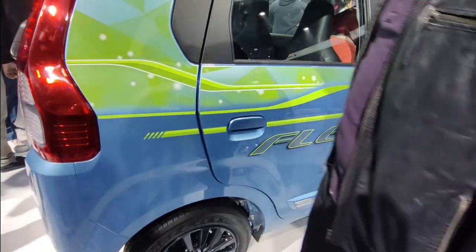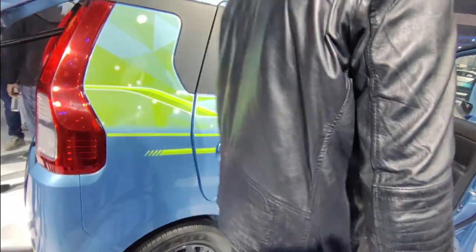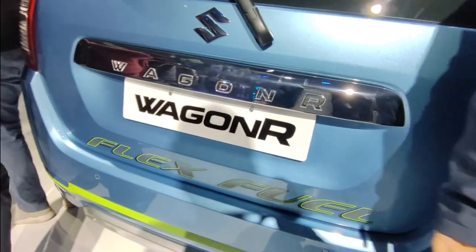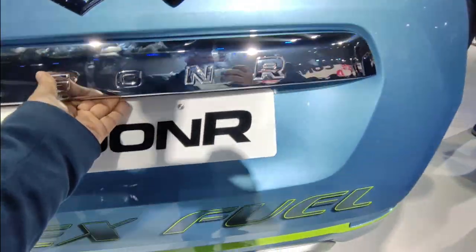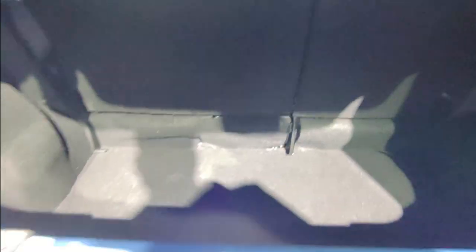If you talk about the side profile, you will get the same side profile with a bit of stickering. If I talk about the boot of the car, you get a 341-liter boot space. It is very deep. The car has a sufficient boot space and you can easily carry luggage in it.